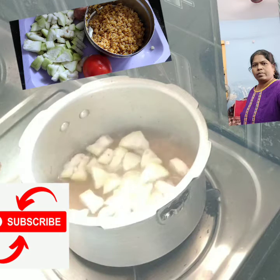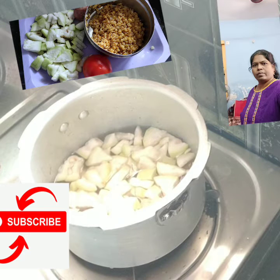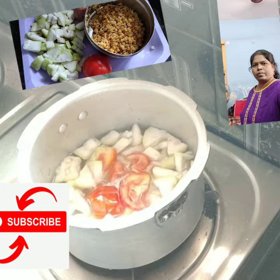Add 1 cup of corn, 1 cup of potatoes, 1 cup of tomato, 1 onion or 1 cup of onion, and 2 spoons.